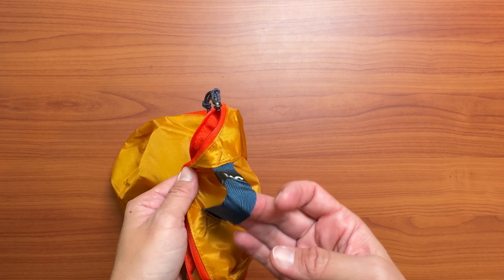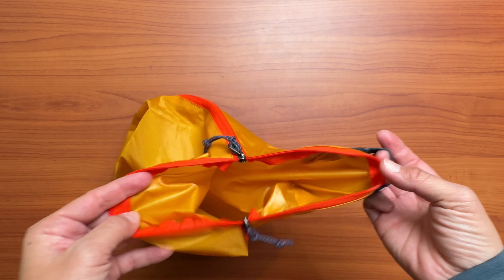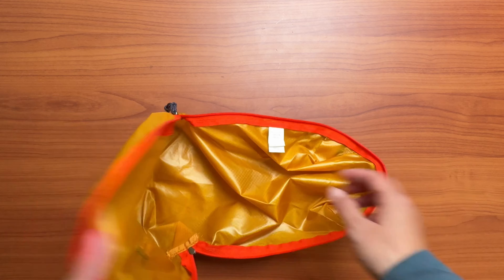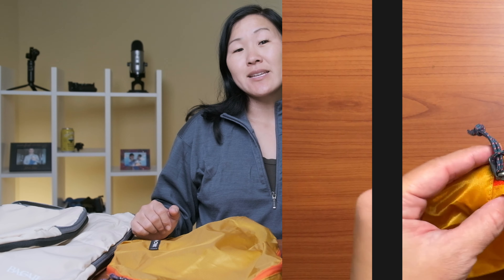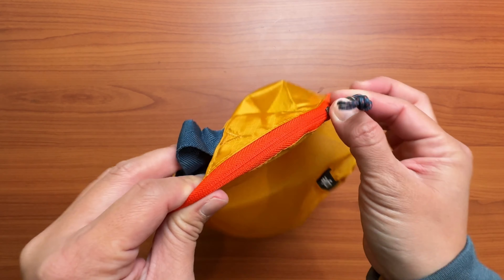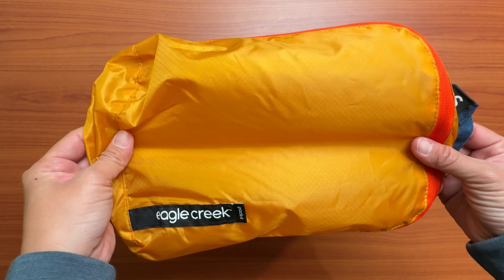I also really like that each packing cube has a handle, which makes it really easy to pull in and out of your bag. I opted for this gold color, and they actually have some fabric that is see-through, which allows you to see what's inside of your packing cubes — which can be good or bad, because sometimes that can show just how messy it is inside. But these packing cubes are the most straightforward of the bunch: it's just a zipper, a big compartment, and you stick as much stuff inside as you can.